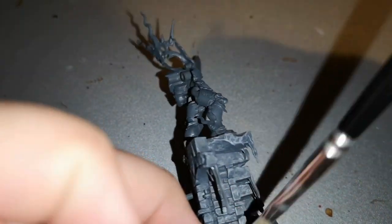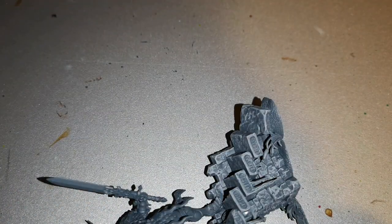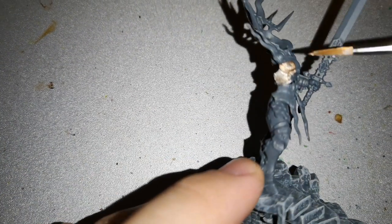As you can see, I haven't fully built the model, and there's a good reason for this — doing it in sub-sections actually makes it easier to paint. It will be a lot better.